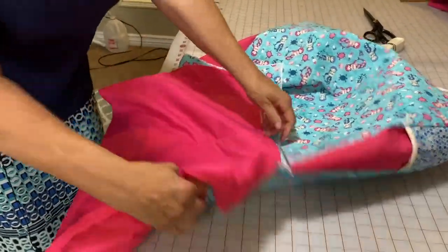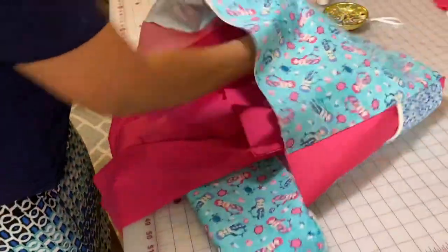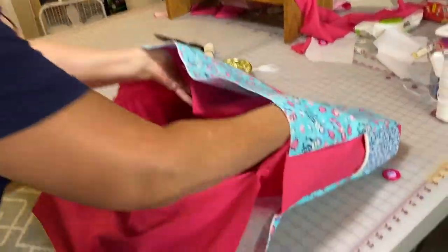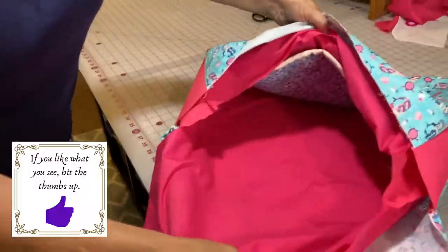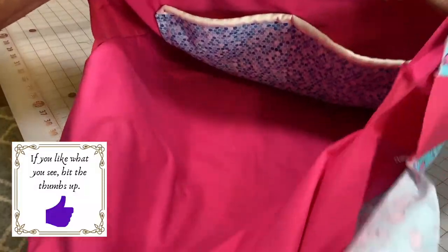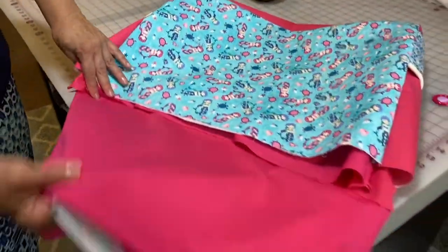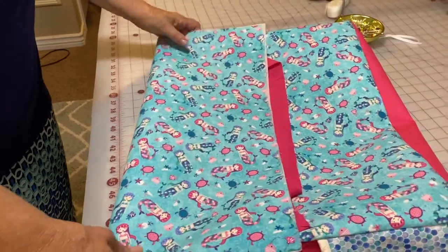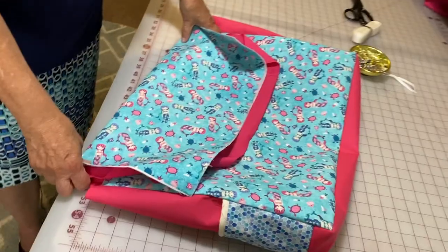We have sewn the bag together — the lining. There is our pocket on the inside, sewn together the same way we did the other bag. Now, to show you what this is going to look like — we'll get the outside and slide this on inside. And that's how the bag is going to look. There is the pocket on the inside right there, pockets on the sides, fully lined, and then there is the flap that comes over the top. Now the last thing to do is to close in all these raw edges and attach the strap.